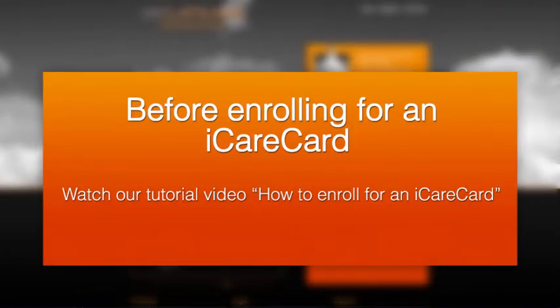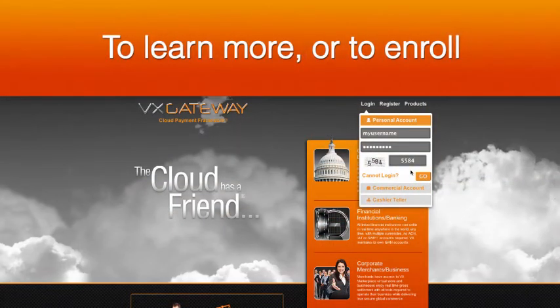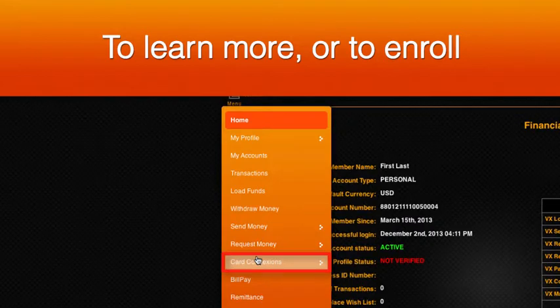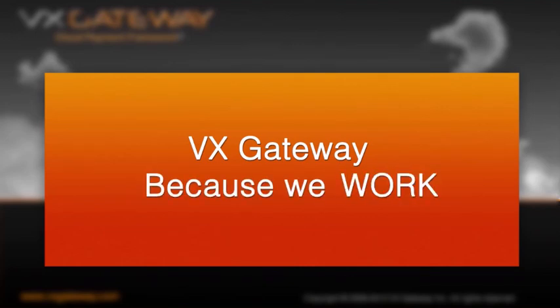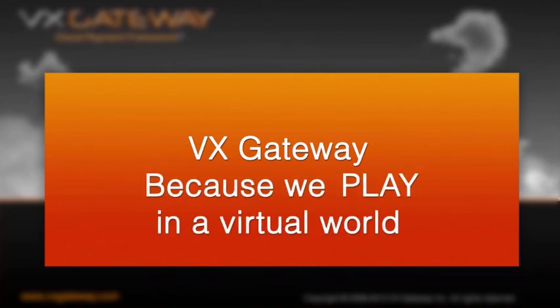Before you enroll, watch our video 'How to enroll for an iCare Card.' To learn more about the iCare Card, log in to VxGateway.com and visit Card Connections. To learn more about VxGateway, visit our YouTube channel at youtube.com/VxGatewayofficial. VxGateway — because we live, work, and play in a virtual world.